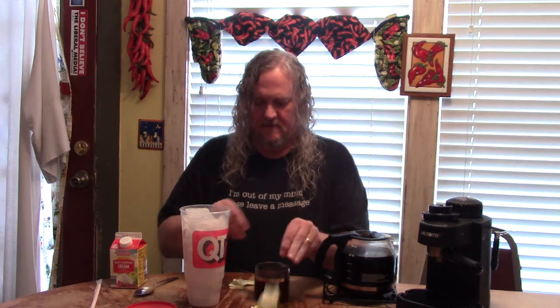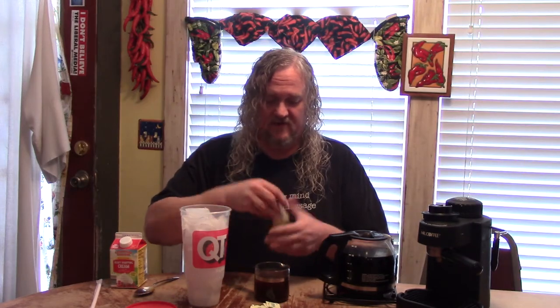I'm going to put in nine Splenda or the generic equivalent. Sometimes I do ten, sometimes I do eight — depends on my mood. We've tried variations of this but we find that it's usually better to stir that sweetener into the espresso.